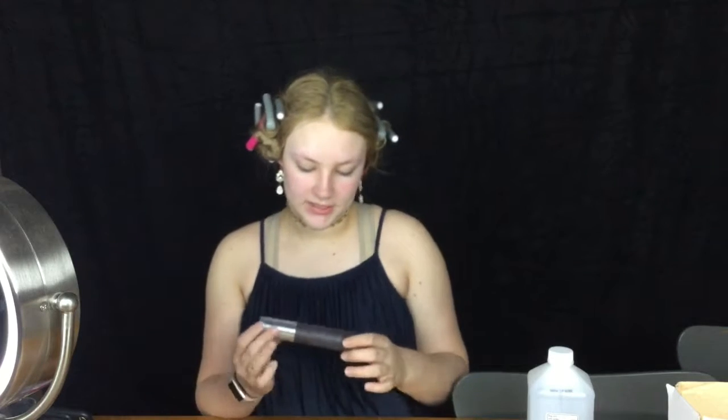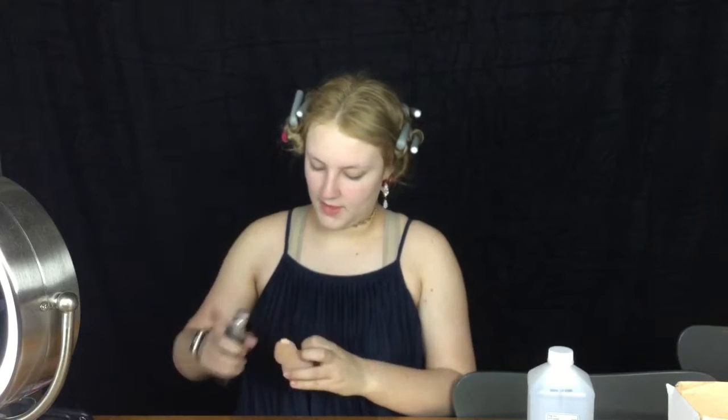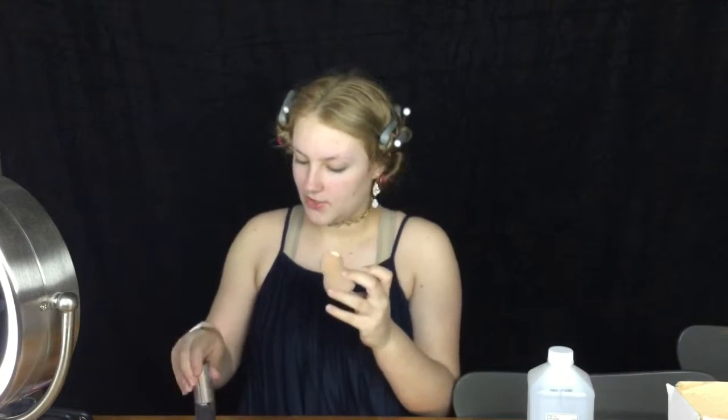So I can see what I'm doing and then our next step is foundation. I use the Becca Ultimate Coverage Complexion Cream in the shade Porcelain and do a pump of that on my wet beauty sponge.